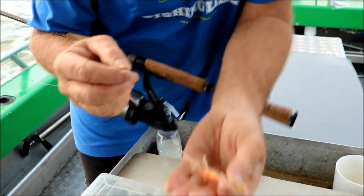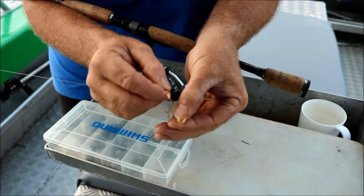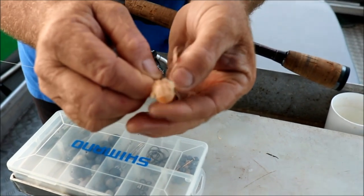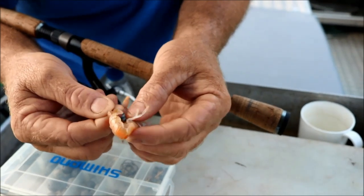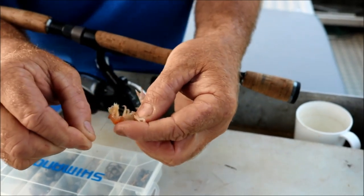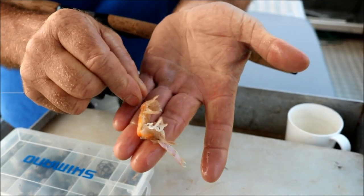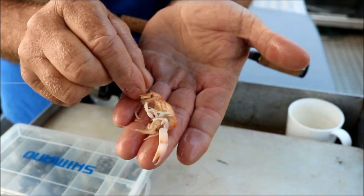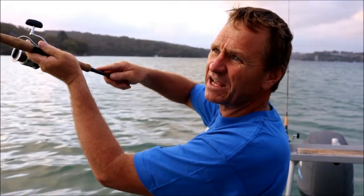For fishing for the Bream and Whiting up on the flats we're using yabbies or nippers which I pumped earlier. The way we put them on is just between the tail, drop the hook in and roll forward. Now a lot of people bring the hook point out before the head — problem is when you cast the head comes off. So I always run the hook right up into the head, pull it round onto the hook and that way it stays on. You can put a little half hitch around the tail but I don't worry about that — they stay on quite well.